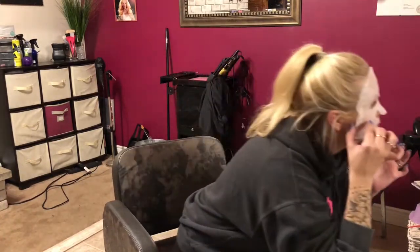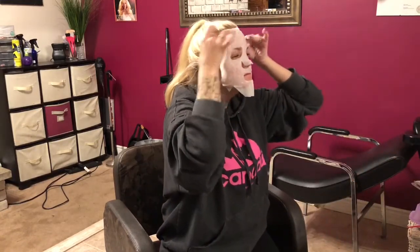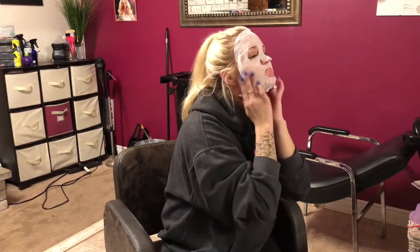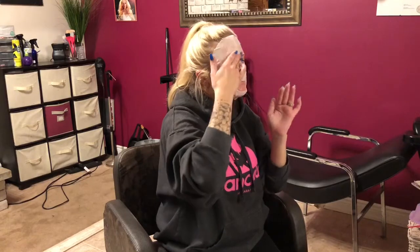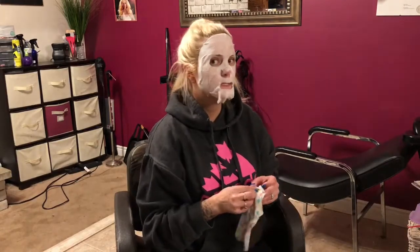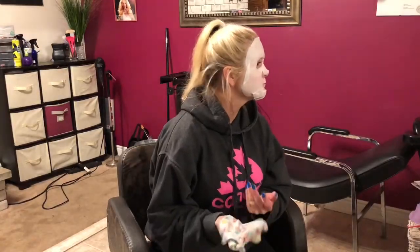I don't want to get it too close to my eyes. I have one complaint already and it hasn't even started — these eye holes need to be bigger. The mask fits amazing, though. I guess now we just wait for it to bubble. It's like perfect for Halloween.